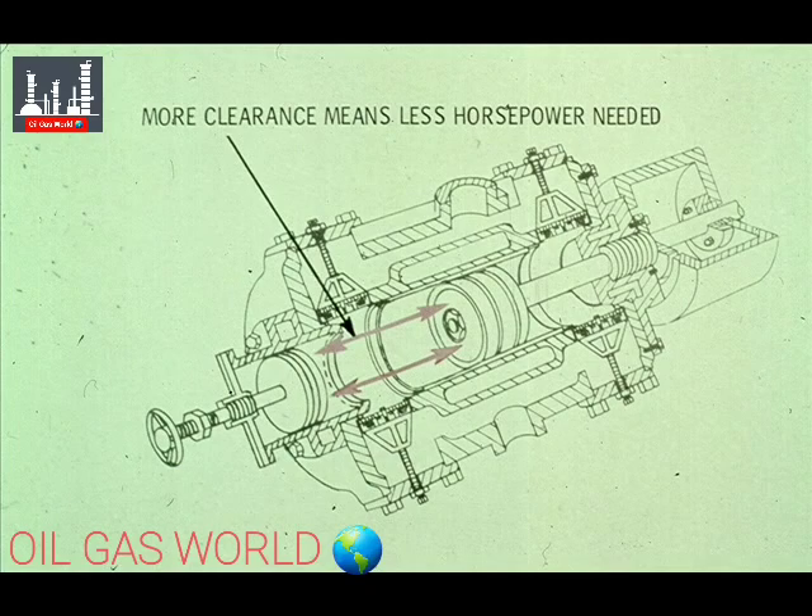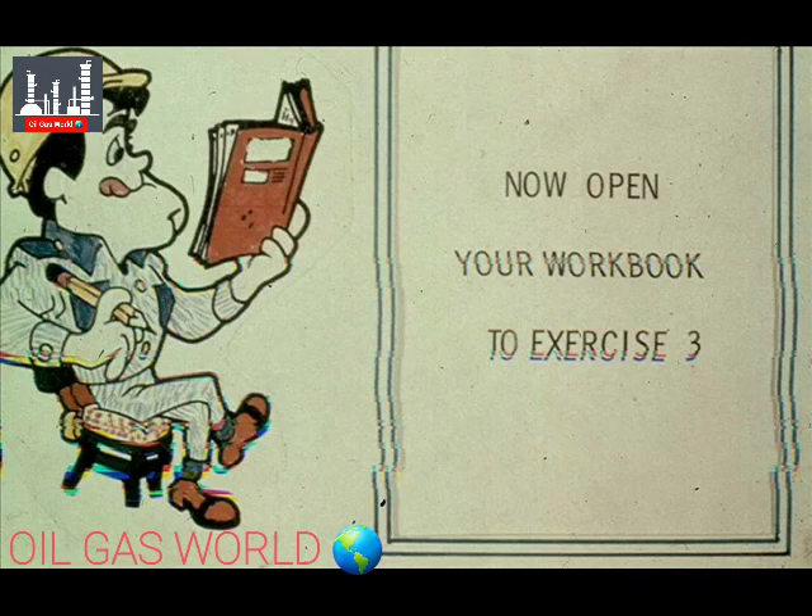Again, clearance pockets decrease the efficiency of the compressor, but they also decrease horsepower requirements. If your compressor is overloaded, a clearance pocket would help to reduce the overload. We have some questions for you now on pistons, cylinders, and cylinder clearance pockets. Please turn to exercise number three in your workbook.